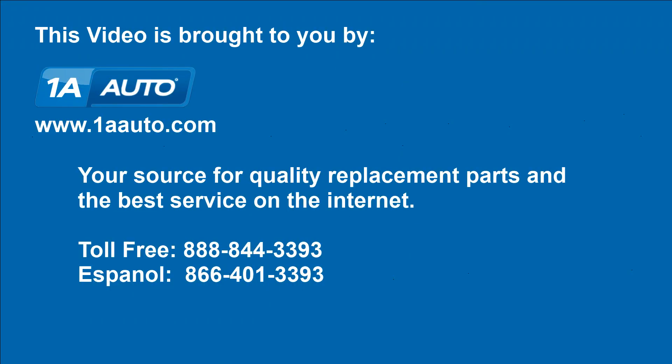We hope this video helps you out. Brought to you by 1AAuto.com, your source for quality replacement parts and the best service on the Internet. Please feel free to call us toll free, 888-844-3393. We're the company that's here for you on the Internet and in person.